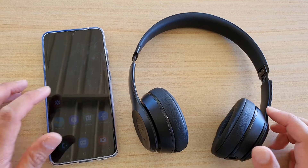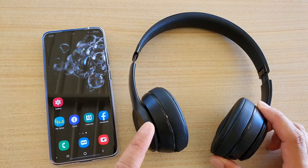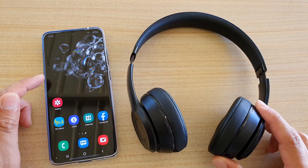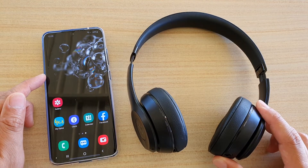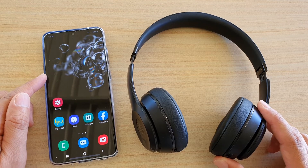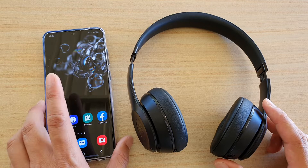In this video, we're going to take a look at how you can pair the Beats Studio headphones with your Samsung Galaxy S20, S20 Plus, or the S20 Ultra. We're going to do this via Bluetooth.